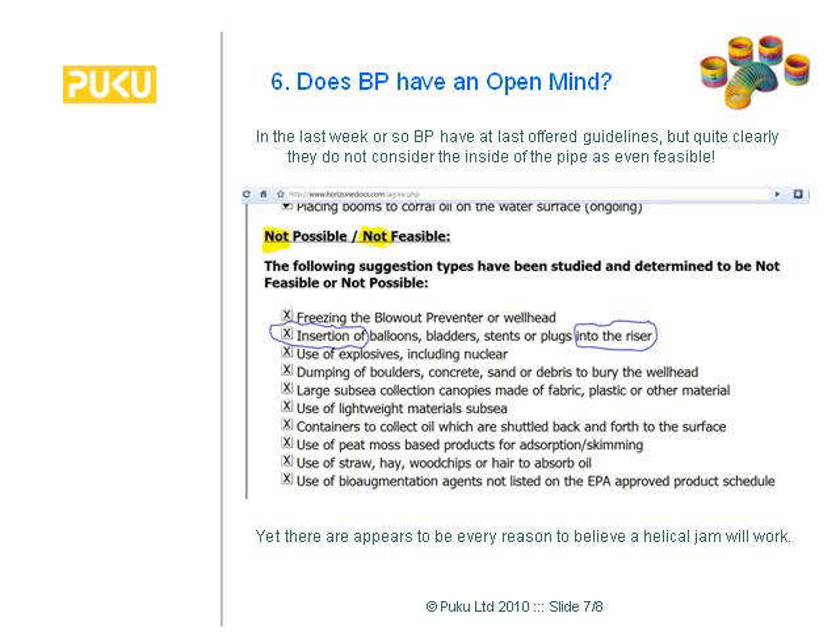I hesitated about putting this slide in, but it needs to be said. BP didn't really put out a wish list and we've been designing blind, which has been a problem. It would appear that BP might have closed their mind to the inside of the pipe — the claim that insertion of balloons, stents, or plugs into the riser is not feasible is clearly not true. As someone who works in design and technology, the solution is obvious once you've thought of it, and not obvious beforehand. I would invite BP to have a really good look at helical jam technology.